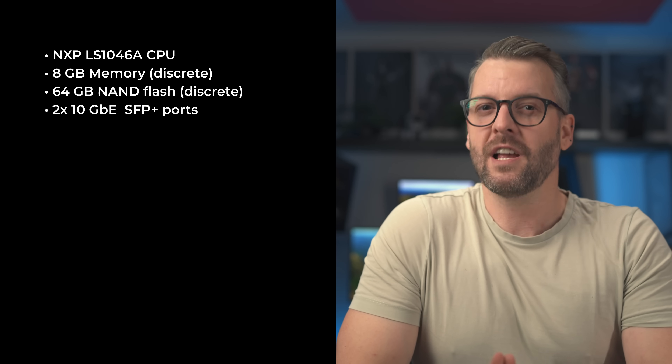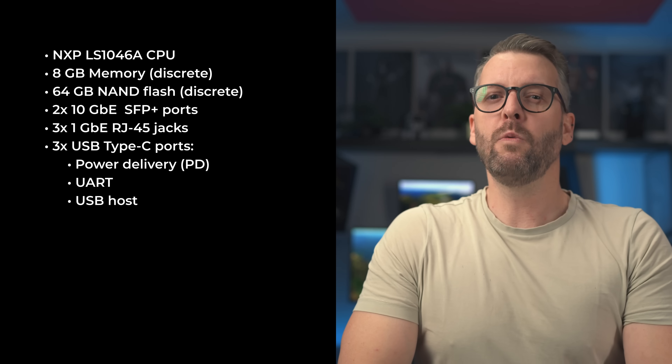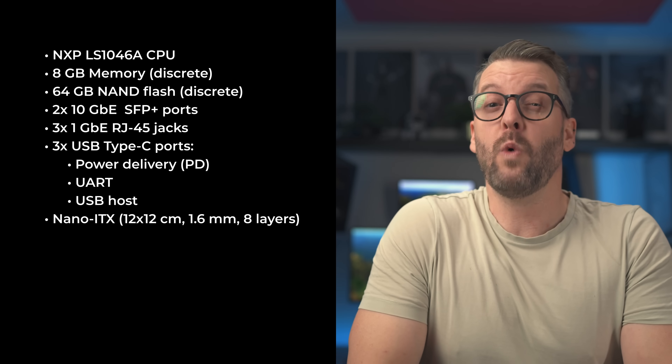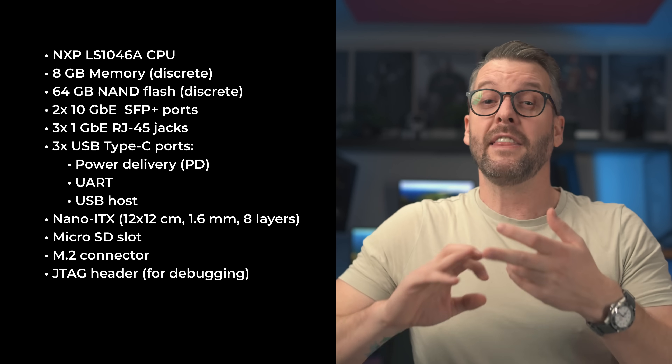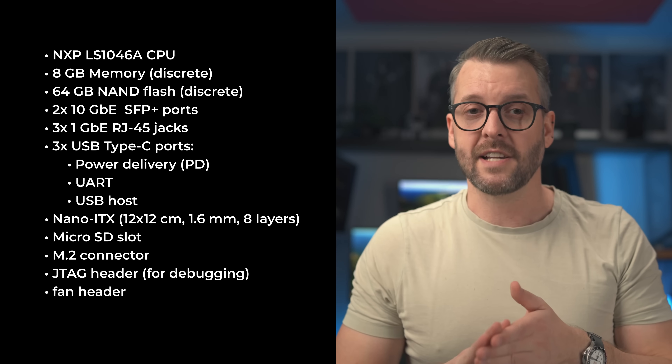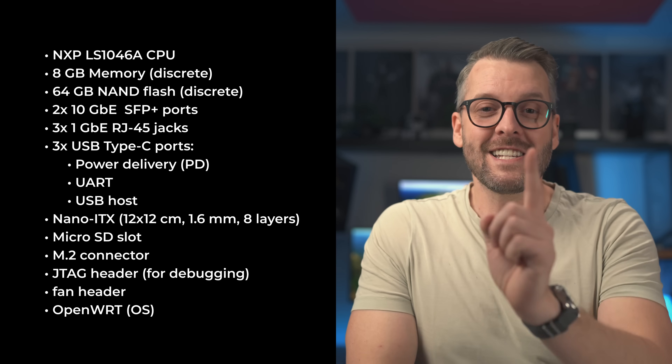Recap time. Processor: NXP Layerscape LS1046A. 8GB of discrete memory, most likely Micron. 64GB of discrete storage, also most likely Micron. Two 10Gb SFP Plus ports, three gigabit RJ45 ports, and three USB Type-C ports — one for USB power delivery, one for UART, and one as a host device. We'll go with a 12x12cm Nano ITX PCB, 1.6mm thick, most likely 8 layers. It'll also feature a microSD card slot, an M.2 slot, a JTAG header, and despite planning passive cooling, a fan header just in case. The device will be initially powered by OpenWRT, but in the long run we aim to port OPNsense to it. It'll look great and yes, it will fit into a rack. The two maybes: one gigabit port might become a 2.5-gigabit port, and one or more RJ45 ports may become PoE Plus ports. Let the work begin.